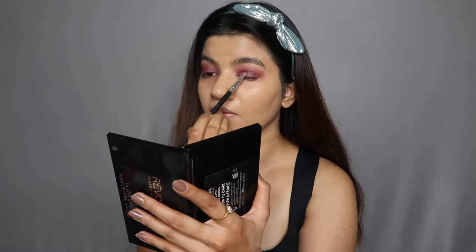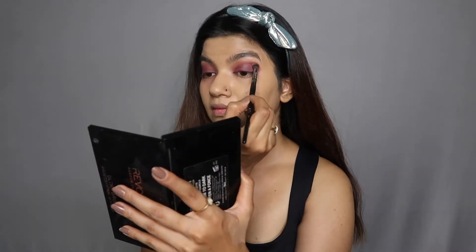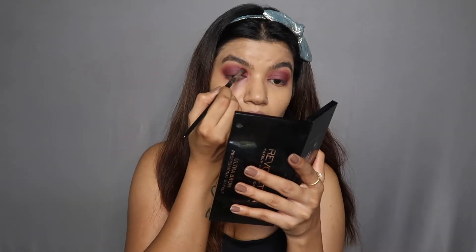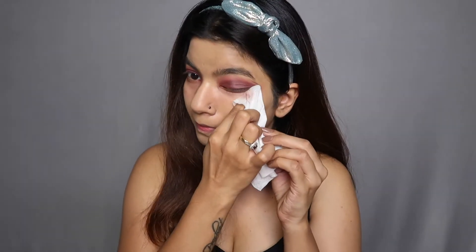The only thing I'm not really happy about with this palette is that there's a lot of fallout even with the matte shades. So I would suggest that if you're using this palette, make sure you do your foundation later so you don't make a mess — otherwise you have to clean it the way I'm cleaning it now with a wet tissue. I'm making sure there's no eyeshadow under my eyes, and once I'm done, I'm adding a little more foundation to cover the areas I cleaned.